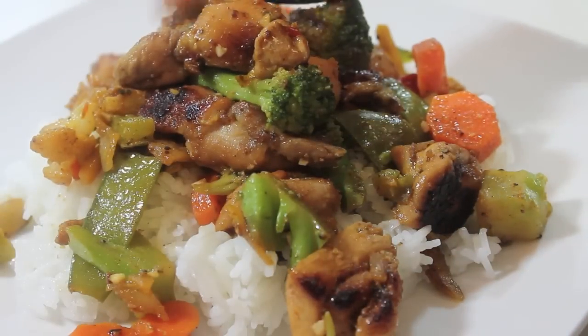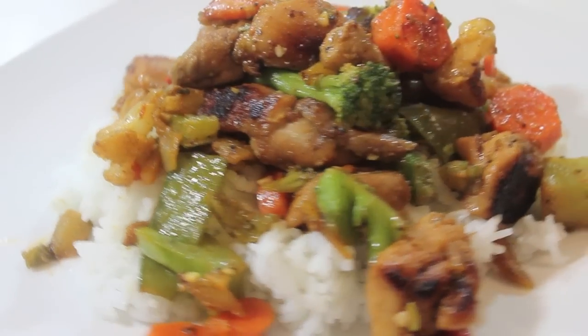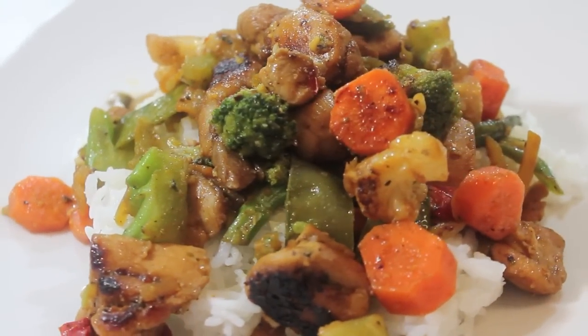And that, my friends, is it. Thank you for watching. Subscribe if you haven't already, and don't forget to visit me every Sunday and Wednesday.